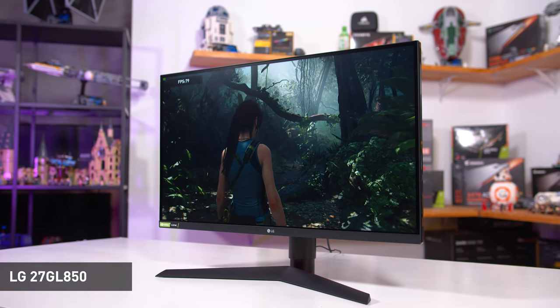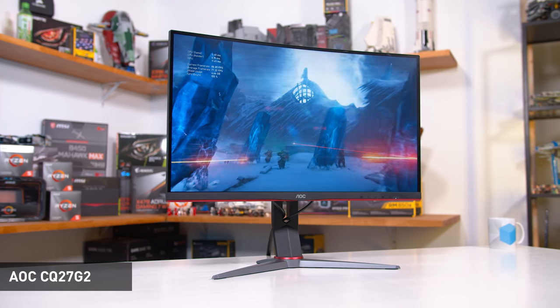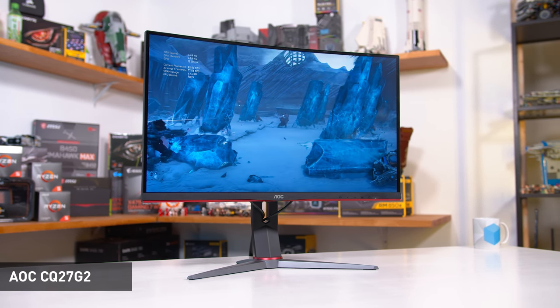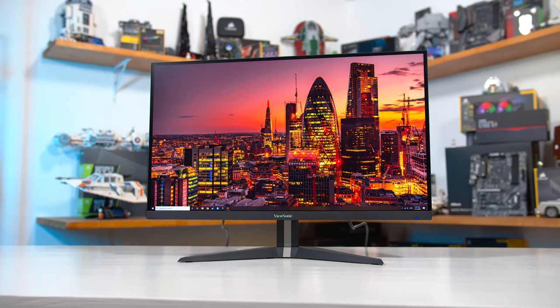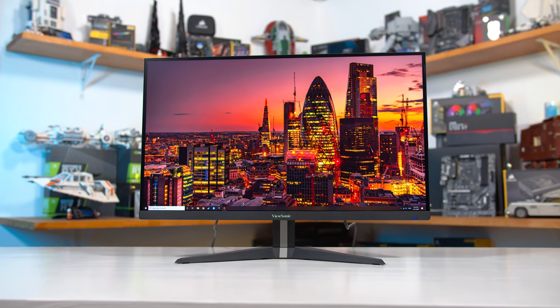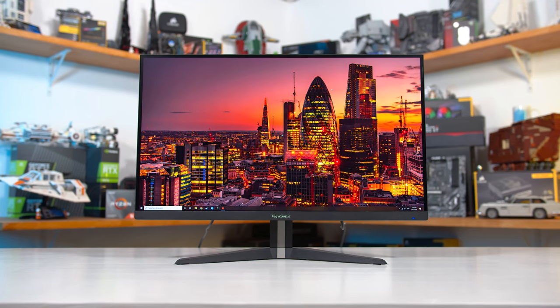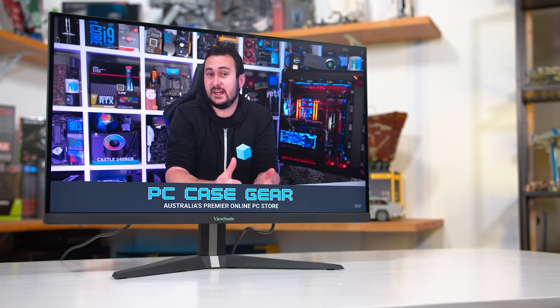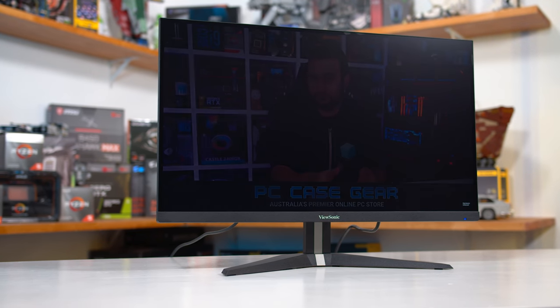It's not as cheap as some VA options like the AOC CQ27G2 we covered a few weeks back, which sells for about $250 US, but for many people the upgrade from a curved VA to a faster and flat IPS is going to be worth that price premium. After ViewSonic said they weren't going to send out a review unit, we had to wait several weeks for stock to arrive in Australia, with PC Case Gear helping us get one just before Christmas.